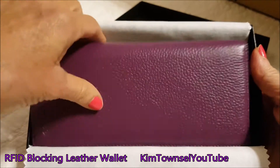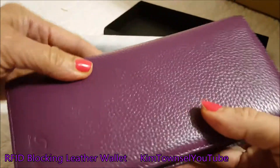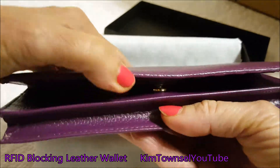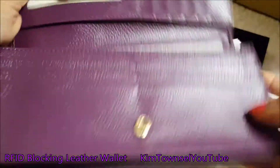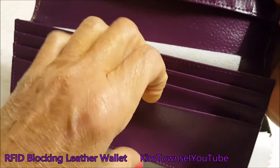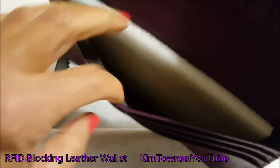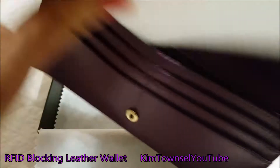I was very impressed when I opened this wallet up. There's always the risk that something could be really cheap when you're ordering online, but this one proved to be very nice. Don't get the one that's PU leather unless you really want that — that's polyurethane leather. I wanted one that was real leather.